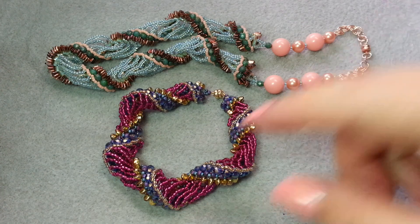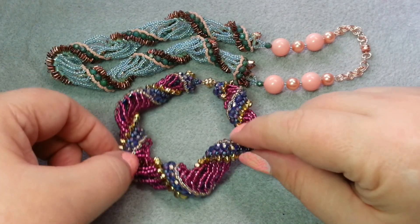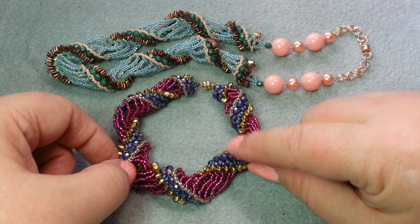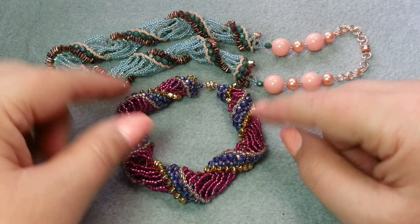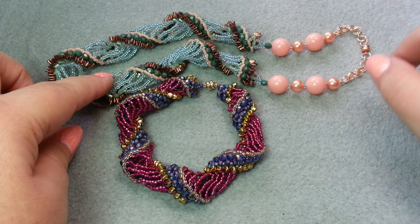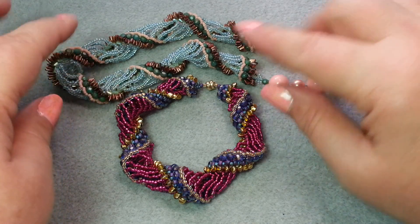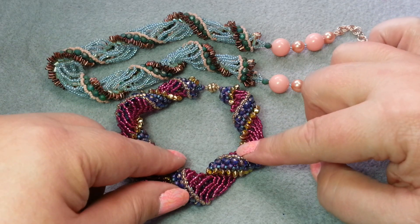Hi, this is Gail with Beadah Jewelry Diva. Today we are going to do a Dutch spiral bracelet. This is the bracelet we're going to be making today. With the skills learned in this bracelet, I will also tell you how to make this necklace, and we'll talk about adding the ends to it and what I did differently with the necklace versus the bracelet.